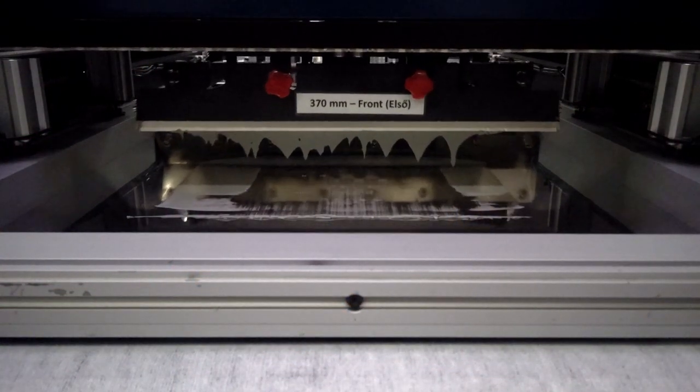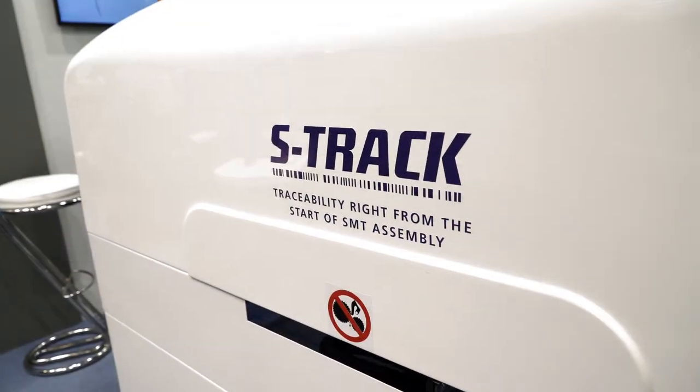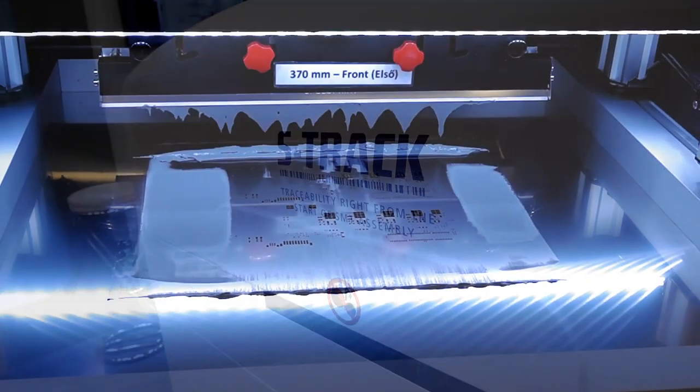So it's not just a screen printer, but we can do some other things in terms of supplementing the print process once we're done by adding additional solder paste or adhesive.